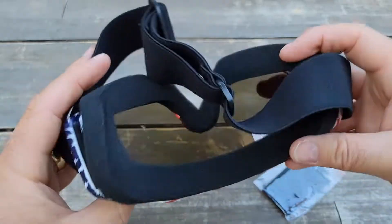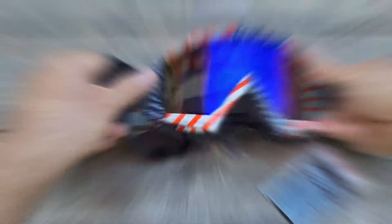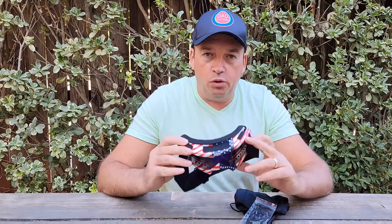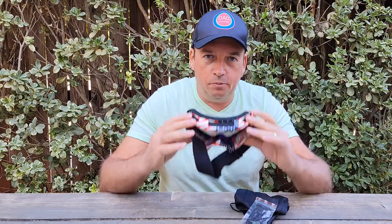The glass looks clean — no problem at all. As I mentioned, the cleaning cloth and bag are included so the goggles won't get scratched when you put them away. I'm not really an expert on goggles, but I can tell a few things.